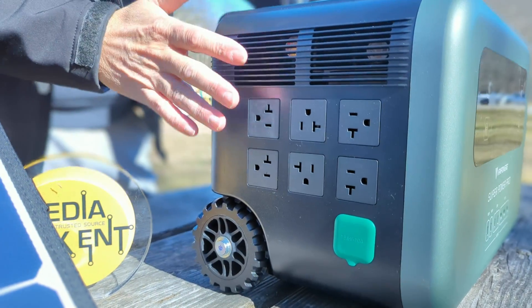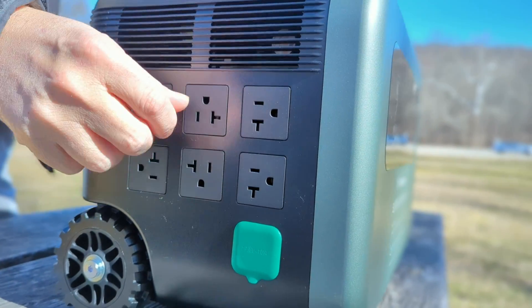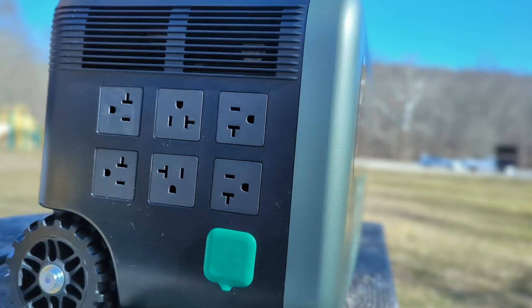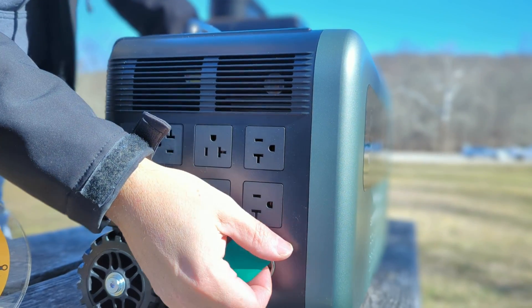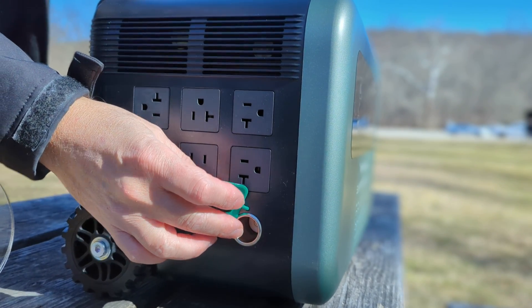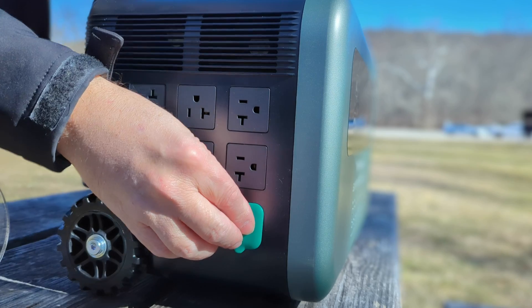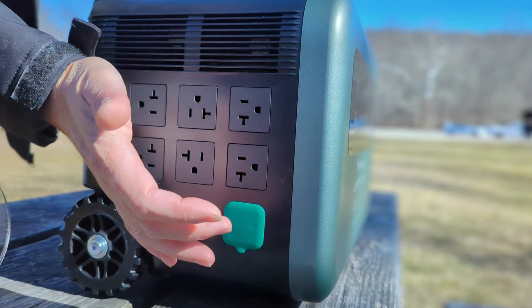Let's look at some of the outputs. We have 110 volts at 15 to 20 amps — you can see that little line right there, which means you can connect 20 amp devices at 110 volts. Then we have a 13.6 volt DC output at 10 amps. So if you want to use drop lights or anything you normally plug into a car, like vacuums or anything else, that would go right there.